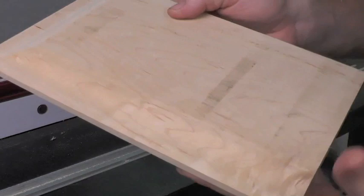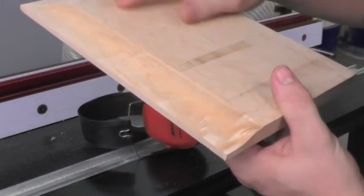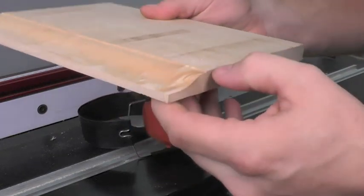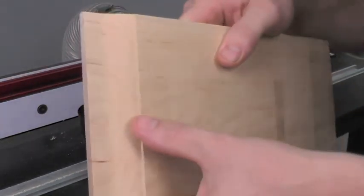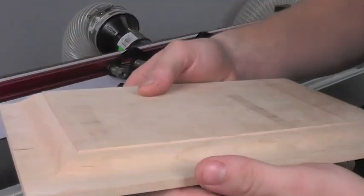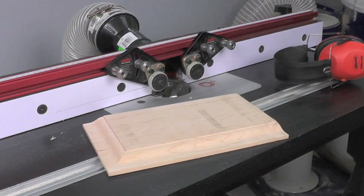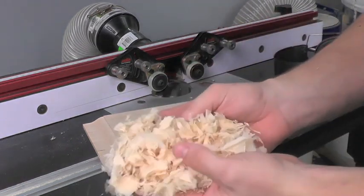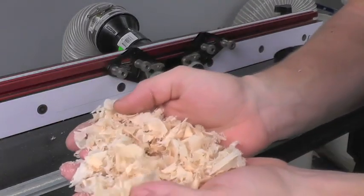There you go. You can see that we got a really nice smooth cut even in this curly maple — that's a little bit curly — and a nice cross grain cut as well. What's amazing is that's the cut it produced. But if I reach down here under my router table, that bit actually made shavings rather than dust.